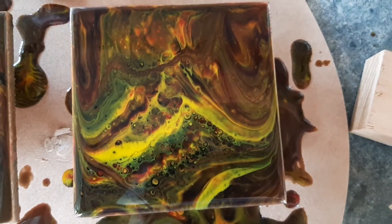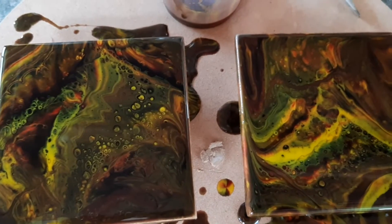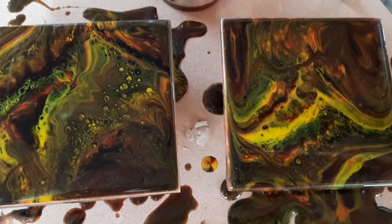I think it looks pretty amazing, yeah, awesome. So just a short video to show you what you can do with some leftover epoxy.